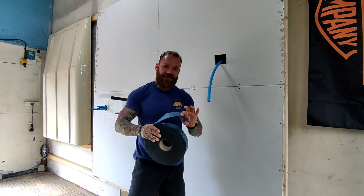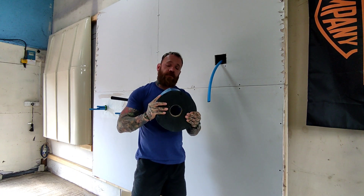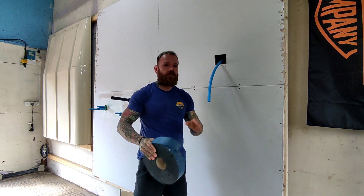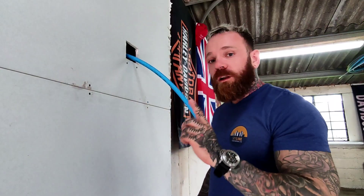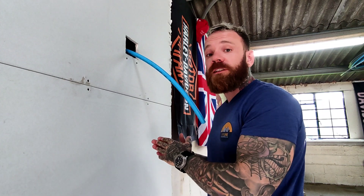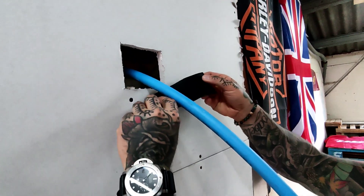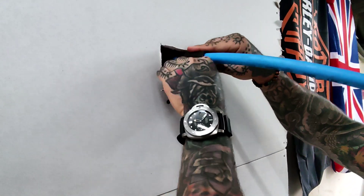The first thing we're going to be installing is the intumescent wrap, which is going to go around the pipe. Before you install this, check the manufacturer's guidelines to see how to install it — rule of thumb, always follow the manufacturer's guidelines. You might also want to check if you need any PPE to handle these materials. If using a plastic pipe like this, check that the text the manufacturer puts on the pipe is compatible with the fire stopping solution you are fitting. Now I've cut my wrap to size, and I'm going to wrap it around the pipe and back on itself.